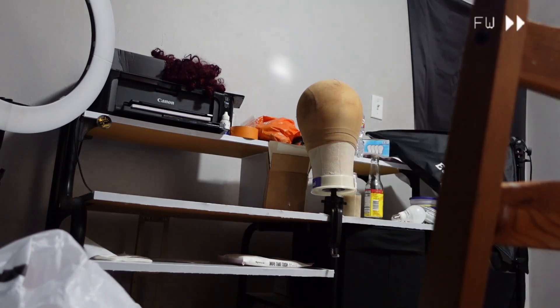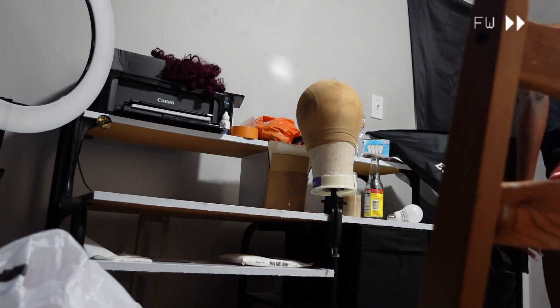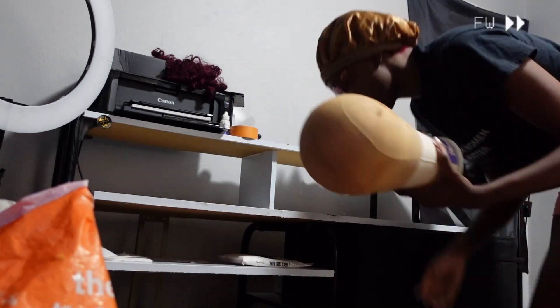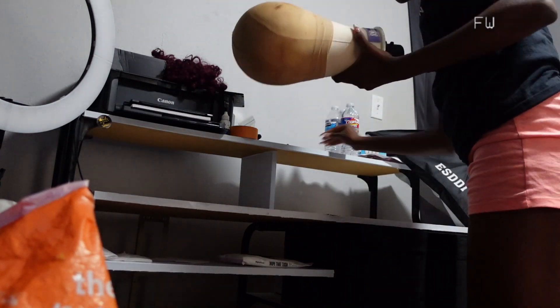We're going to go ahead and make our oils today. I'm about to go in my room and get everything ready — my little work area, clean everything off that desk. You see my work table? Not going to work.